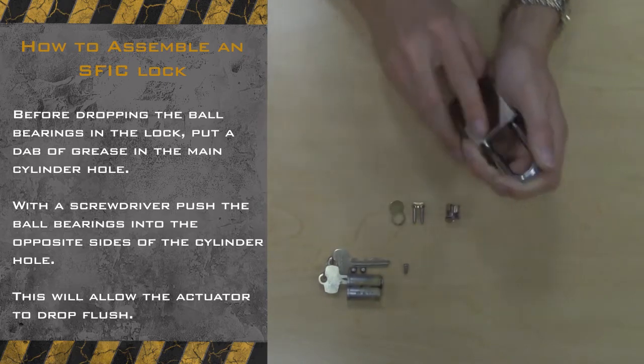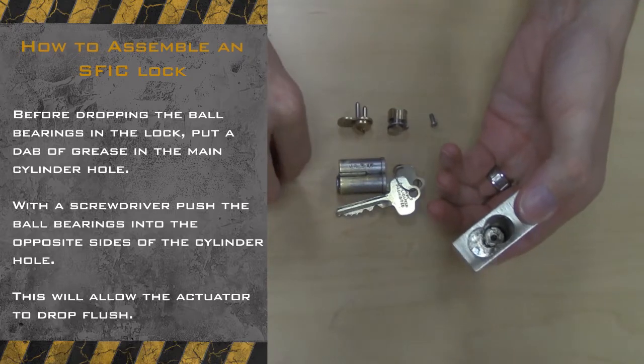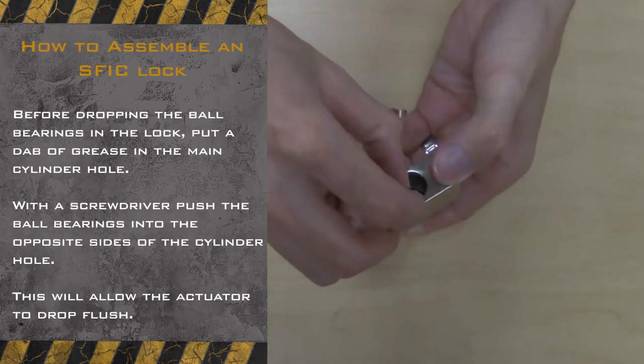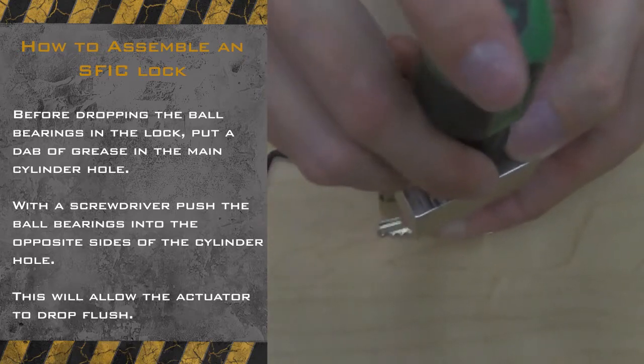When it comes time to placing in your ball bearings, make sure that your lock is greased beforehand and that the lock is in the closed position. Push both ball bearings into their respective slots using either a screwdriver or an Allen wrench.